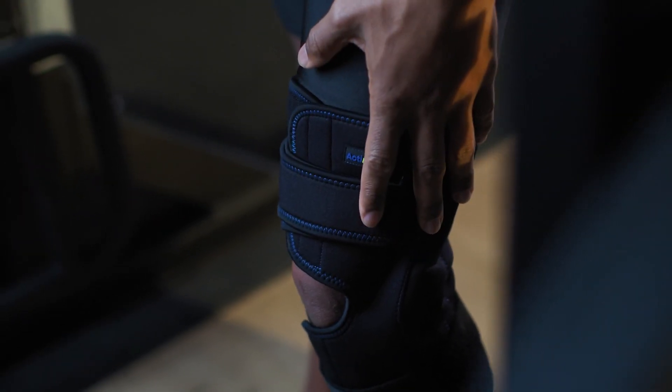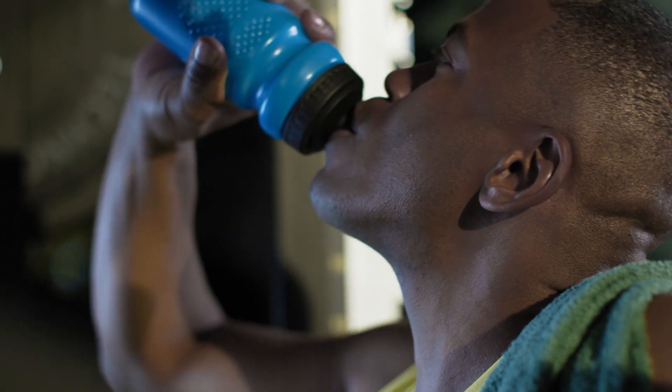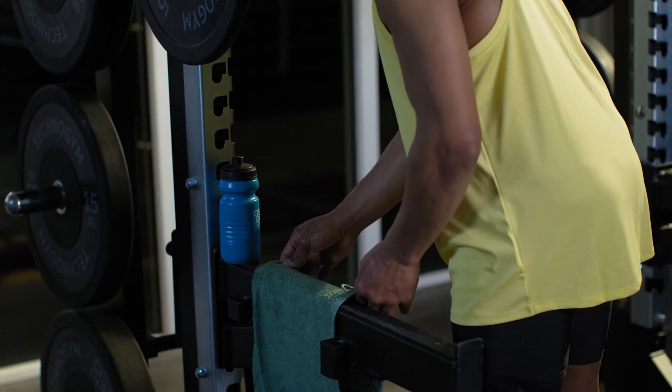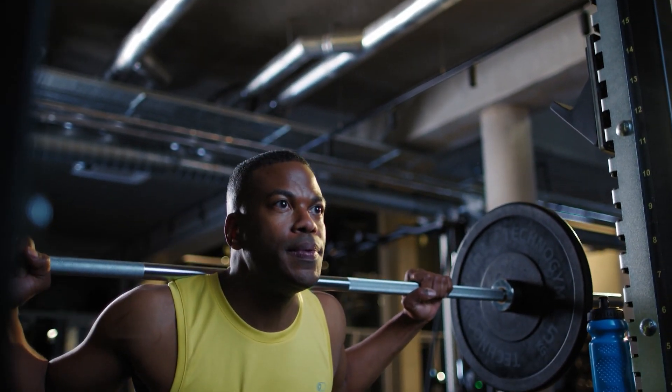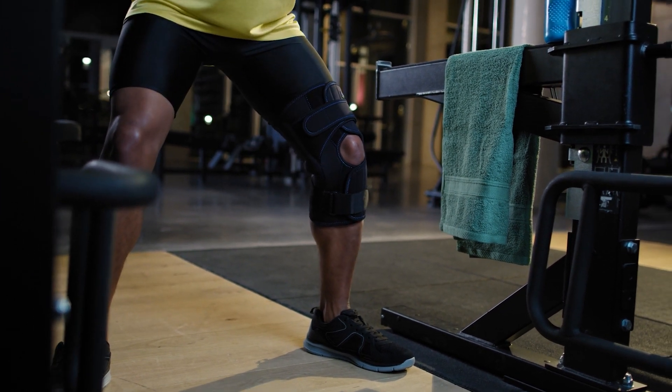Actimove knee brace wraparound with polycentric hinges is specially engineered to help pain relief. Medical compression and balanced therapeutic warmth comforts the knee with a fully adjustable front wrap closure system specially constructed with Coolmax air technology for breathable comfort and cool dry sports.